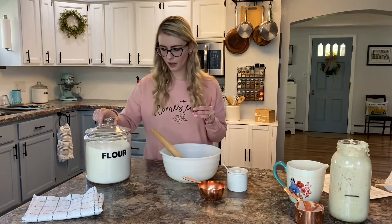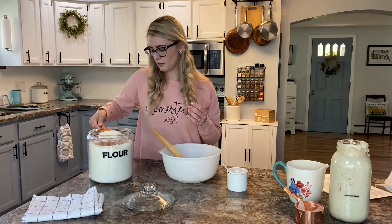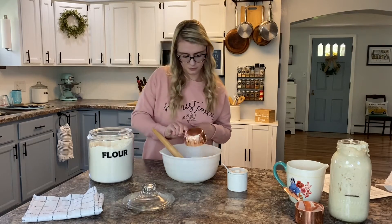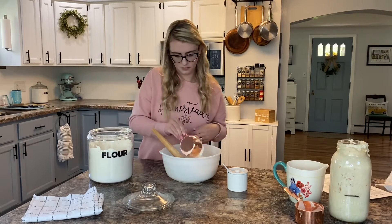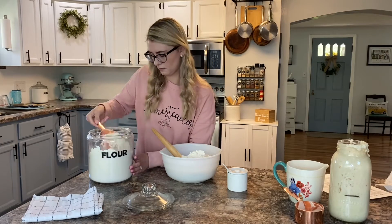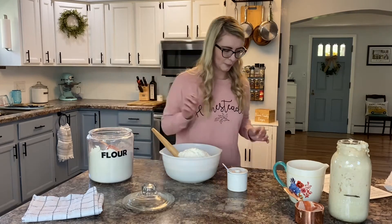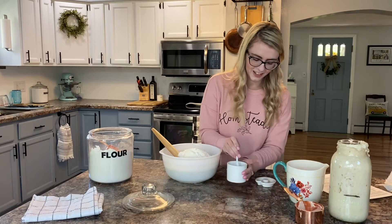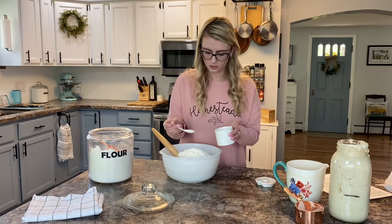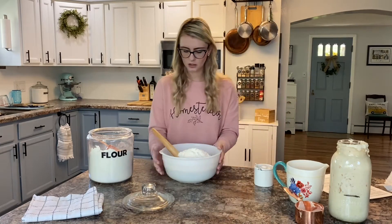Now we're going to do six cups of flour. Again, doubling the recipe, so I know that seems like a lot of flour, and I'm just using all-purpose. That fills my bowl up quite a bit. Next is salt — I'm going to do three teaspoons. And that's all my ingredients.